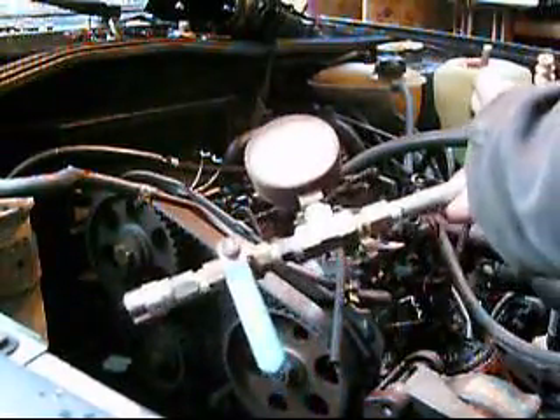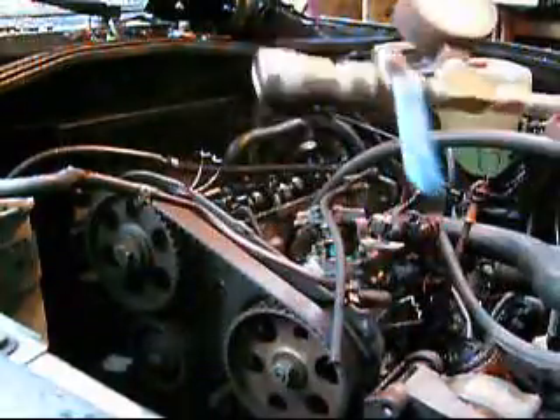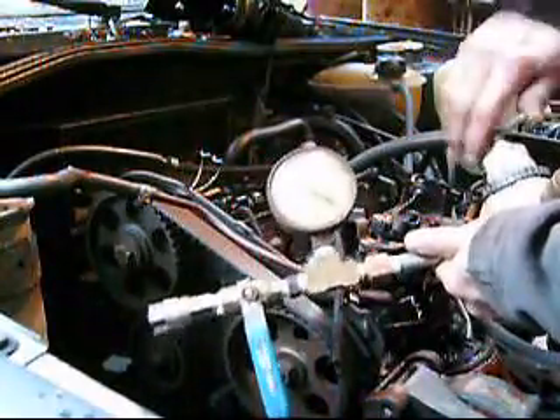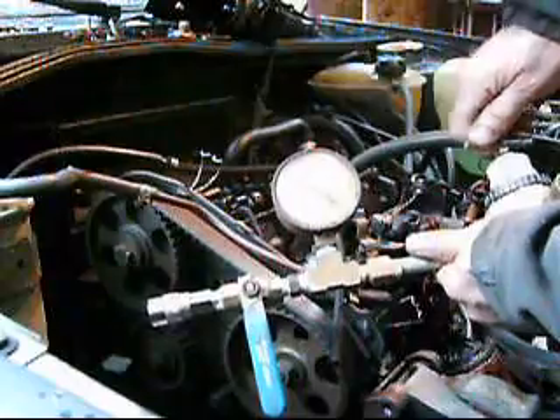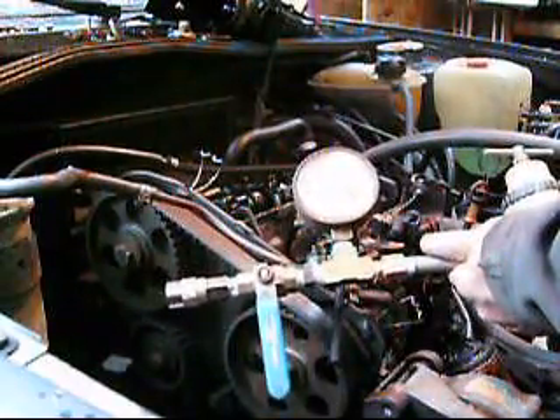First of all, we're going to connect it up here to the airline. You can see here we have 100 psi, and you adjust the setting — you see that goes up or down. 100 is a good number because you can get a zero to 100% scale on what your leak down is.